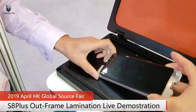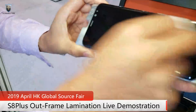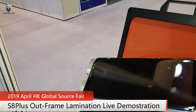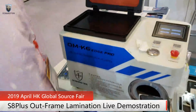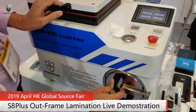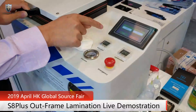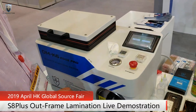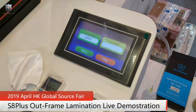Okay, we have tiny bubbles on the screen, so let's put it in the bubble remover. We'll do the bubble removing now. Okay, now after about three minutes of bubble removing, let's check the screen.